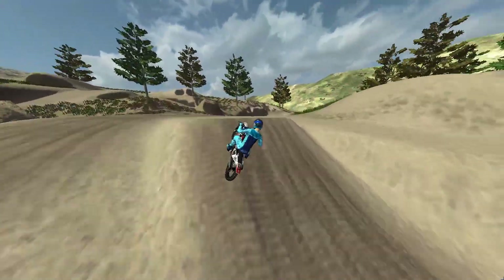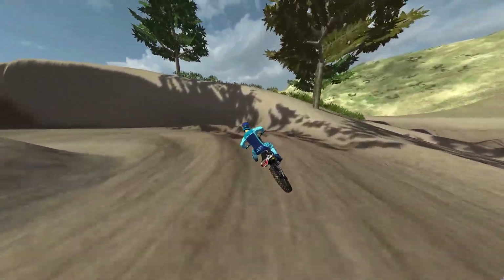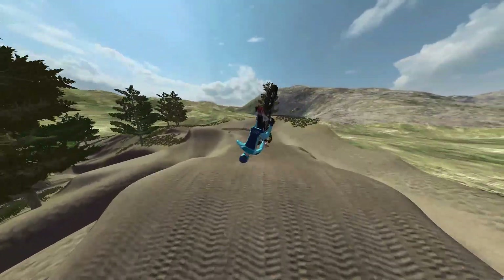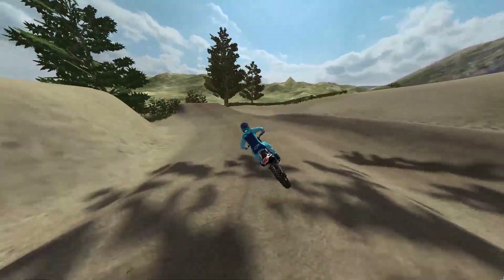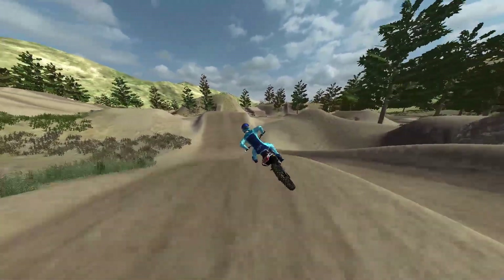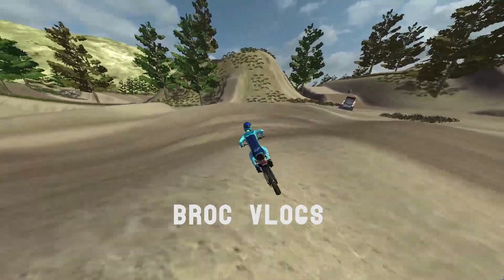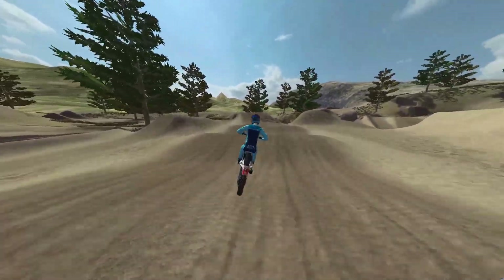I want to direct you guys over to my other channel that I'm starting. I haven't made the banner or the profile picture yet, but it's got just a couple of my old videos on it. It's called Brock Vlogs — I'll put it on the screen right now and it'll be in the description if you guys want to check it out.